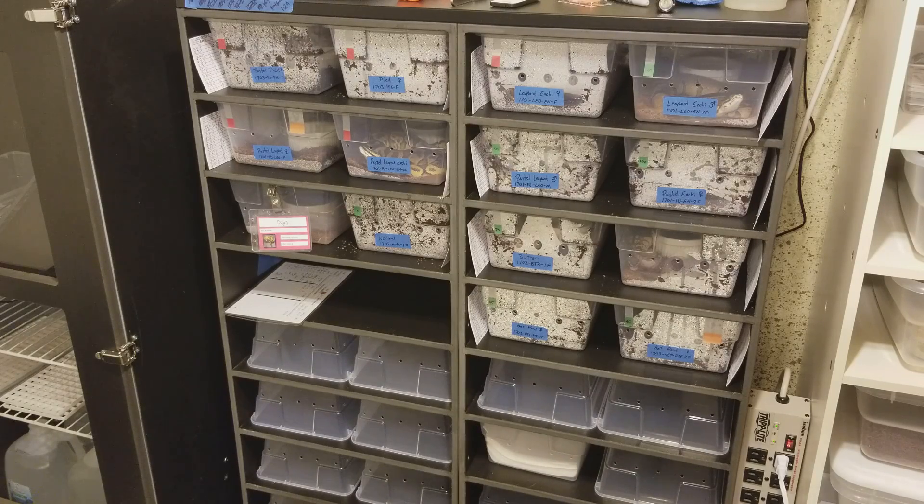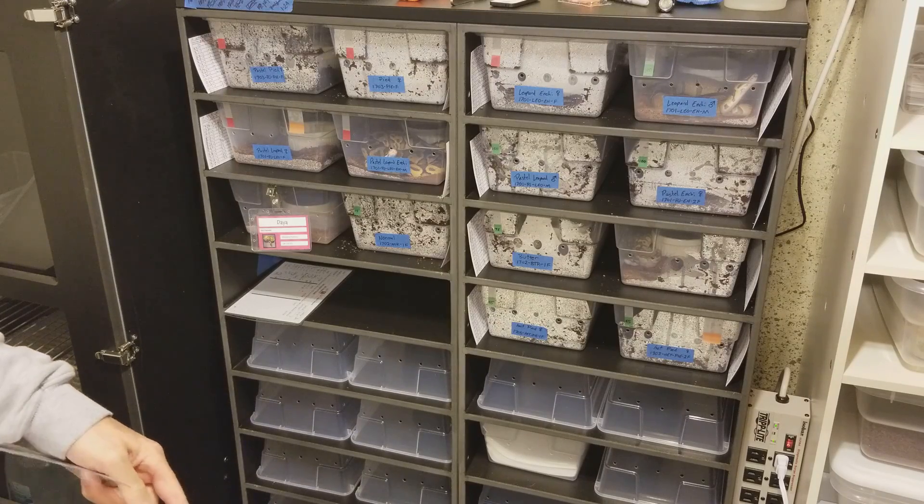Tonight I'm going to show a little video about how to get your ball's appetite kind of sparked. I've got a tray full of rodents — rat pups, weanlings to be specific.